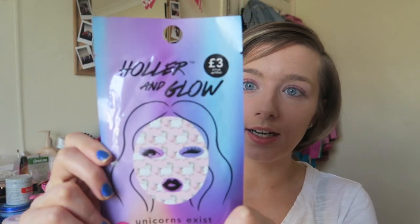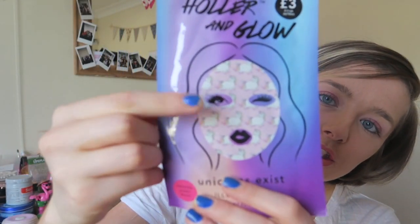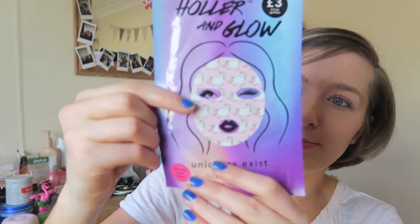The first one is this one here. Again, this was from Primark and it was three pounds. It's called the Holla and Glow mask and I got the unicorn one — they all have prints on them. This one is the illuminating printed sheet mask for your face. On the back it says to leave it on for 15 minutes: 'Beam like a unicorn with this hydrating and toning blend with lotus flower extract, bamboo water, and vitamin B5.' I love that it has vitamins in it.